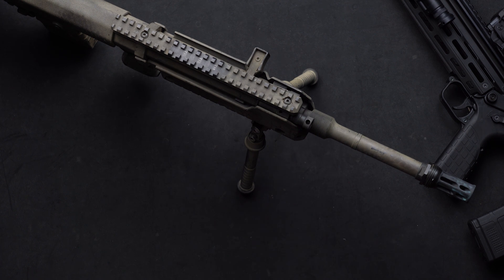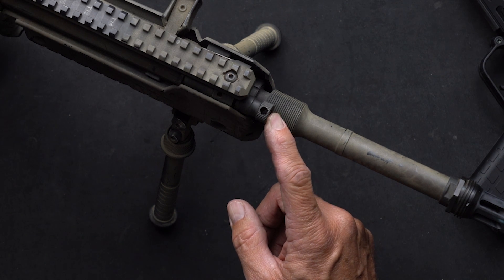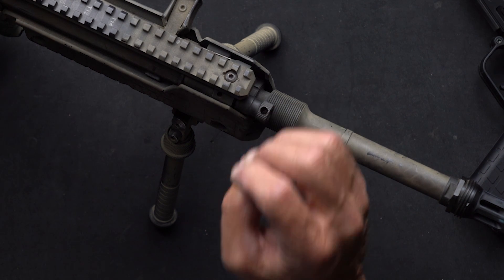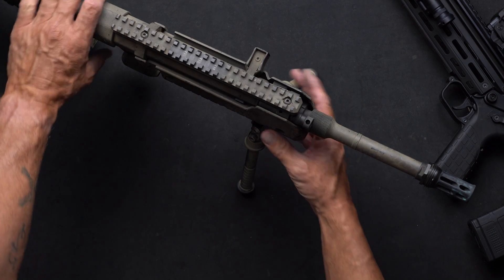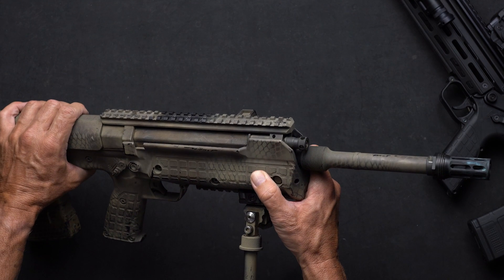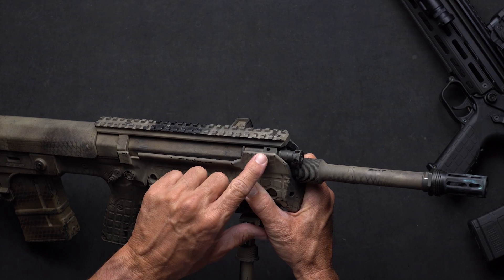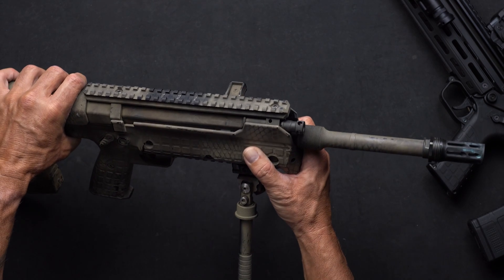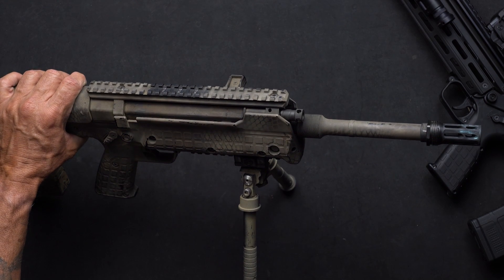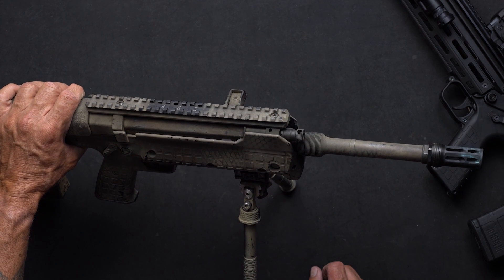Pictured here is the RFB, and this is the gas regulator — in the manual it's called the Gas Adjust. What this does is it vents off gas out of the piston. Essentially how the RFB and RDB work is there's a hole in the top of your barrel; the gas head rides over that hole, so when you fire it creates pressure and gases that come up into the gas piston area. That throws the piston back, which then throws your action back, which cycles your gun. That's how the gas systems work on both the RFB and RDB rifles.